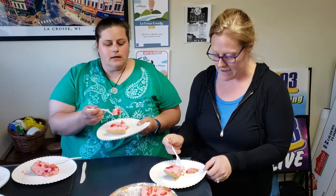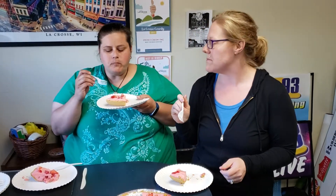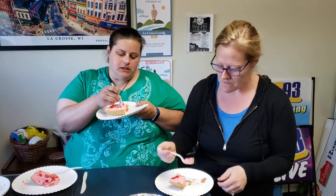Okay, so for FitFunFab we made this and we're gonna try it. We're not really sure. I mean, it's decent. It tastes like a combination of Jell-O and Cool Whip, which is exactly what it is.